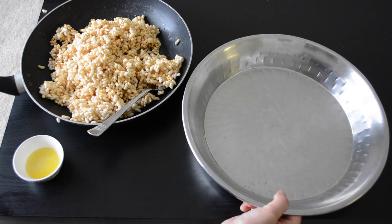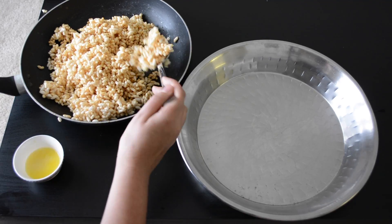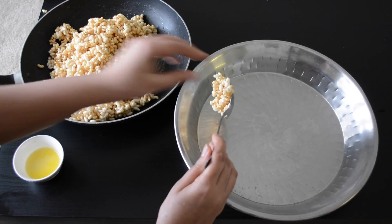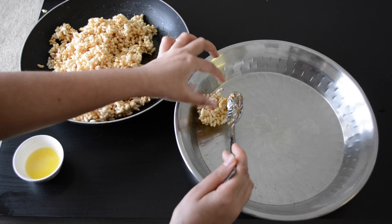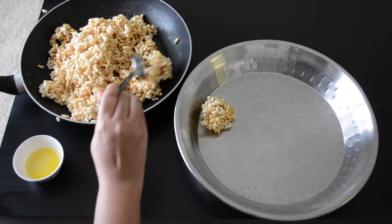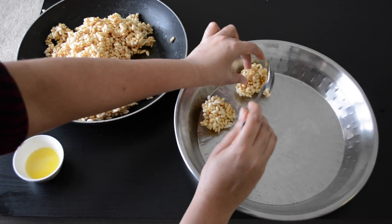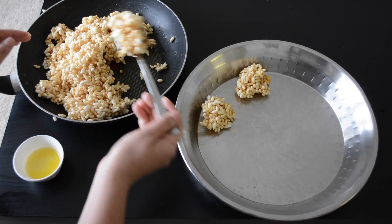Once the mixture cools completely, keep an extra plate. Take approximately 2 tablespoons of the puffed rice and jaggery mixture and put it on this plate. You're taking however much mixture you want to use to prepare each laddoo. Let this mixture cool again before we finally form our laddoo.